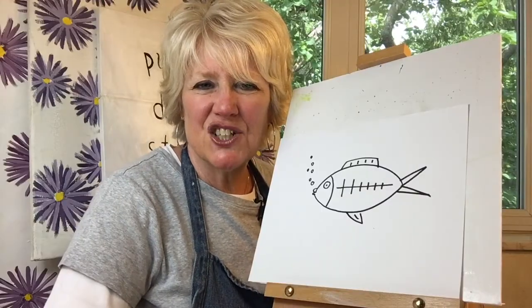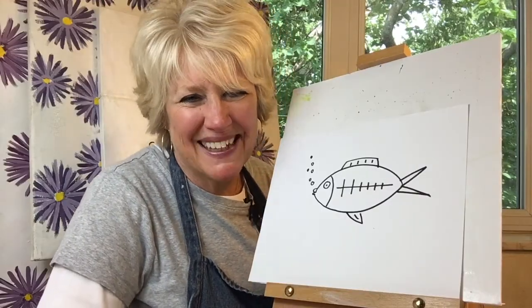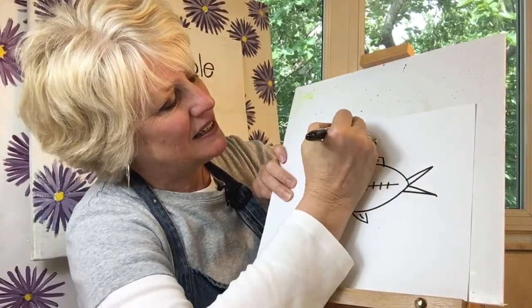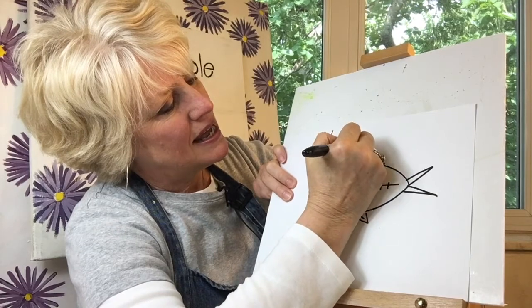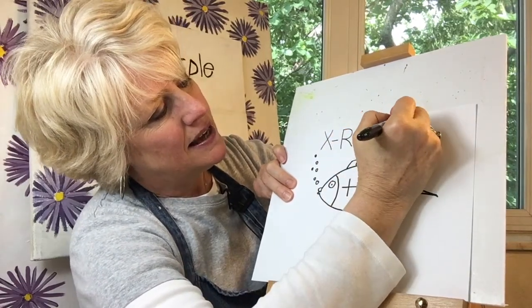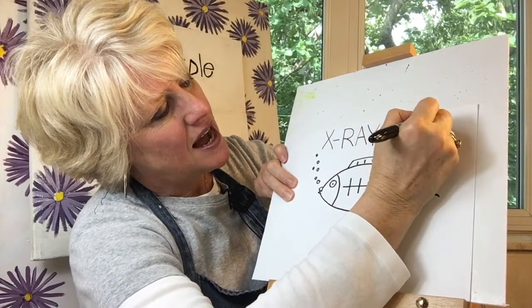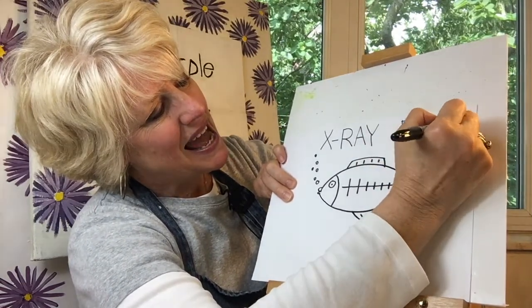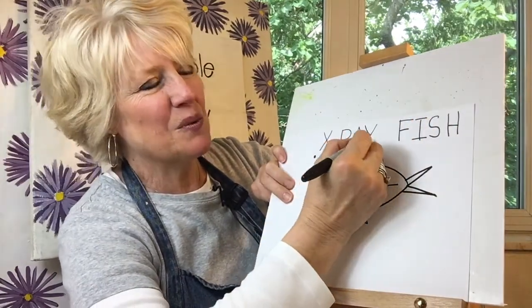I'll write x-ray fish in case you'd like to write it with me. X hyphen r-a-y, f-i-s-h — x-ray fish.